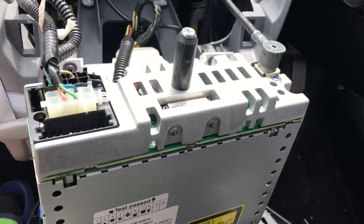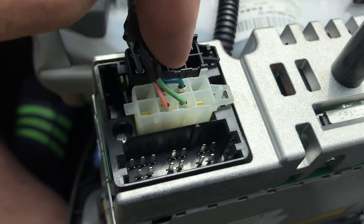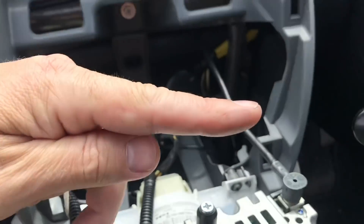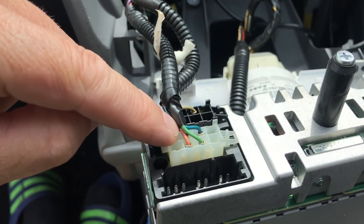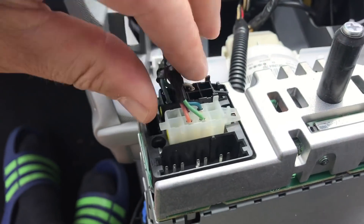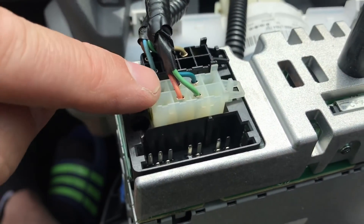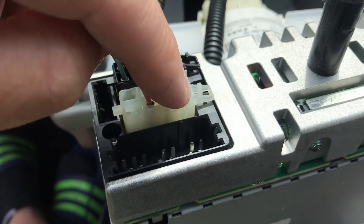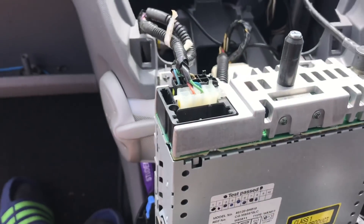So here we have the radio now leaning out. This connector plug here is the one that's for the speakers - you've got the blue and the green which is the driver's side front speaker, you've got the pink and black which is passenger side front speaker. We've got these two empty ones here which are going to be for the rear on the passenger side, and these two empty ones here which are going to be for the right - so let's try wiring those in and see how we get on.